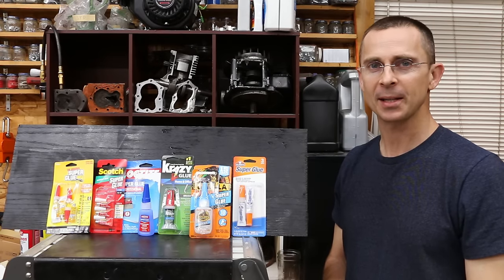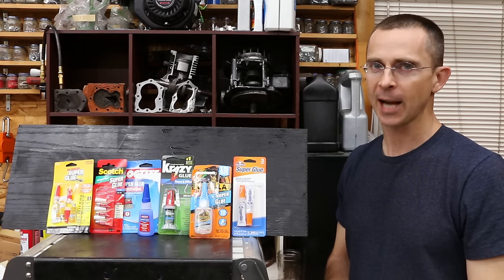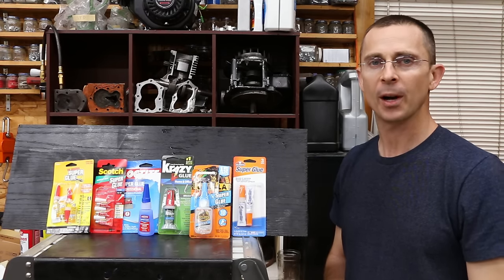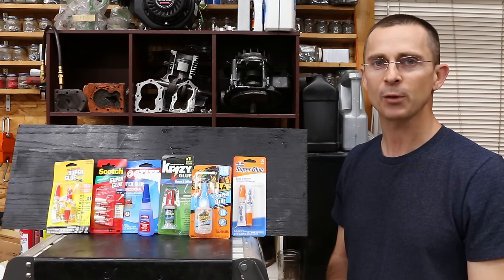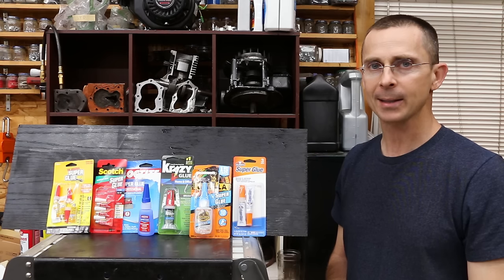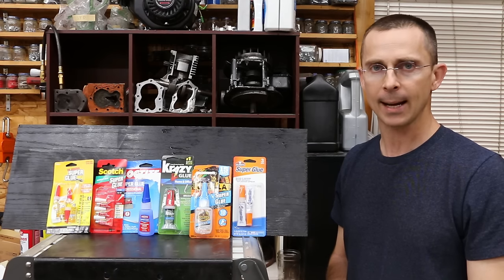When it comes to superglues, ingredients matter. As we saw, these products contain different ingredients, which have an impact on how they work depending on the type of material and the type of force being applied. I'd really like to know your opinion — which product do you think won the competition? As far as steel is concerned, three different name brands came out on top in different categories. Regarding plastic, it was very clear that Loctite came out on top by a far margin — very impressive. Just as a reminder, I'm not sponsored by Loctite or any of these other manufacturers. My objective is to test products to determine which ones work for you guys, and you guys asked me to do this test, so I did it.